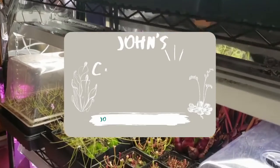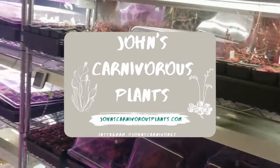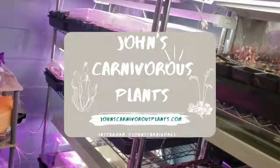Hi, I'm John of John's Carnivorous Plants and this is my indoor carnivorous plant nursery. Some of my subscribers might remember when I planted Triantha occidentalis. Today I'm going to share what I've learned and how you can be more successful at growing this wonderful newly recognized species of carnivorous plant in your own home.